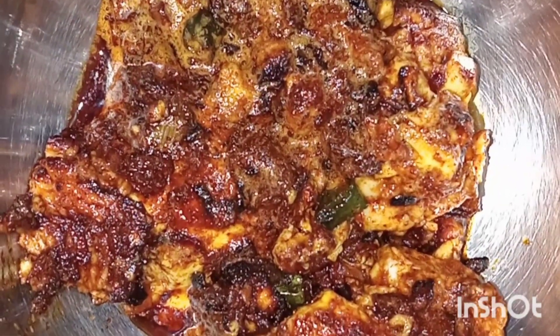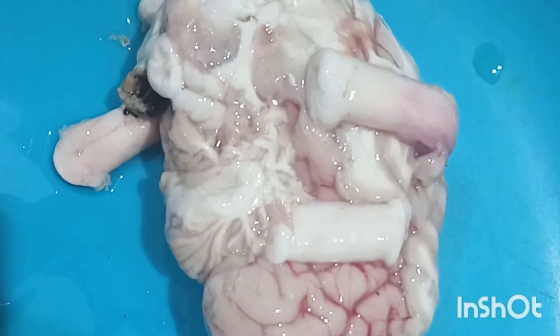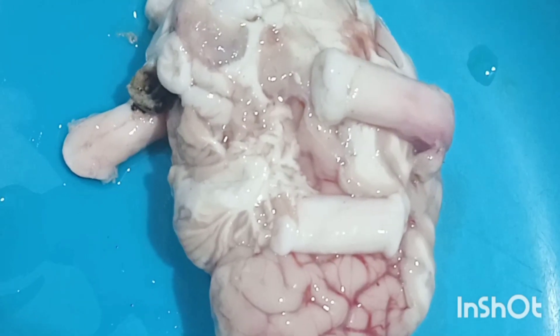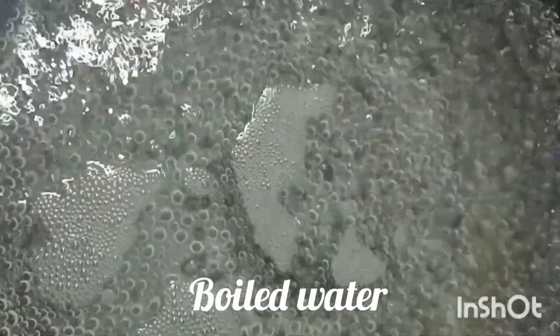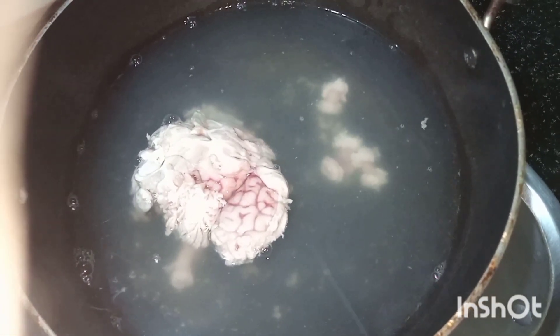So let's start. Here we have taken lamb brain, or beja. First we are going to clean it, so put water for boiling. Once the water is boiled, switch off the gas. Now put the lamb brain or beja in the water and wait for 10 to 15 minutes.